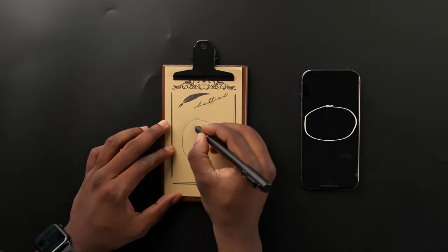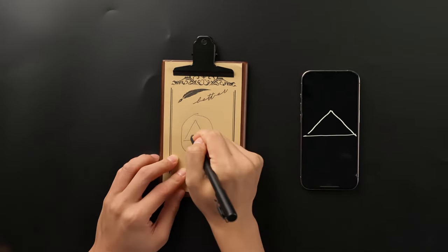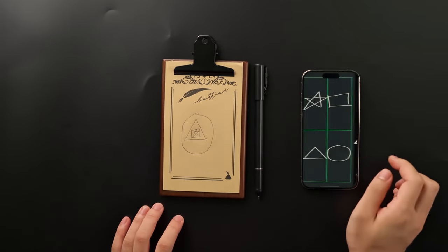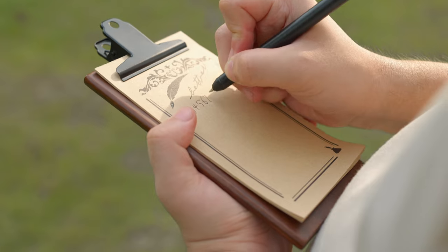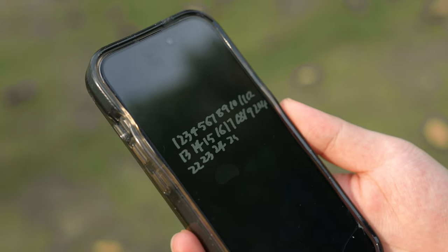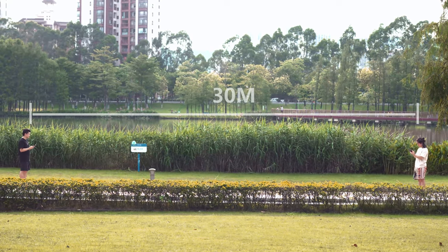It distinguishes and stores multiple entries independently, even those made on the same spot on the board. With a 30-meter working distance, the ArvoPad still gives you a clear peek at whatever your audience writes.